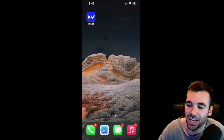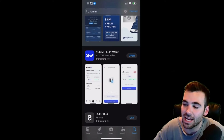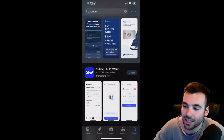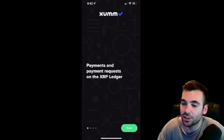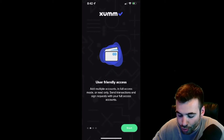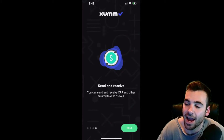As you can see, we already have the ZUM application downloaded on this phone. It's up in the top left in the blue with the X and the check mark on it. If you want to download it for yourself, all you have to do is go to the native app store on your phone, type in ZUM — X-U-M-M — and it should be the first or second option that pops up. You can download the app right there, go to the application and then open it up. As we see right here, it says ZUM and then gives us some details: payments and payment requests on the XRP ledger, user-friendly access, security first, send and receive XRP. The ZUM app is super clean, super easy to use and also a great way to access the XRPL.